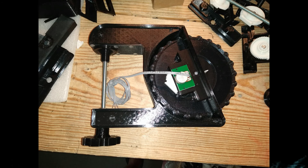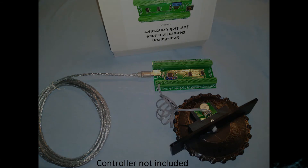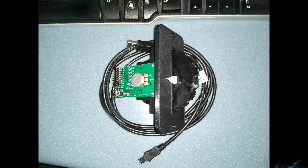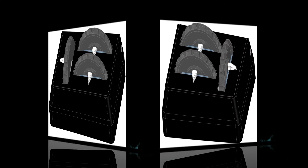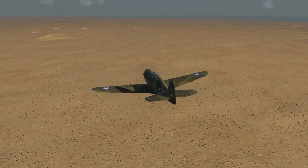Our trim unit comes in other variations as well. If you have your own joystick controller with available analog ports, you can get our trim unit without a controller and wire it up to your controller. If you prefer a panel mount trim wheel, we have those available as well. If you have limited space on your control panel, we also make a version with a smaller wheel. Our USB trim wheels can also come configured as rudder or aileron trim, and we also have trim units with all three trim wheels in a self-contained unit.